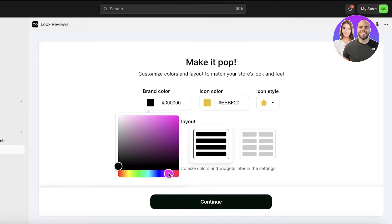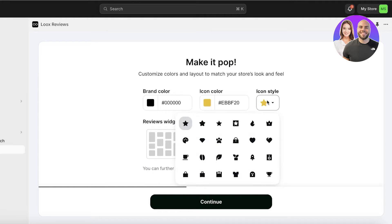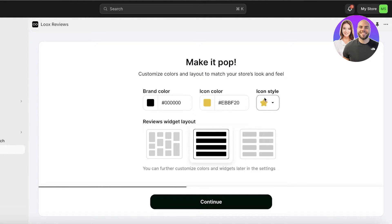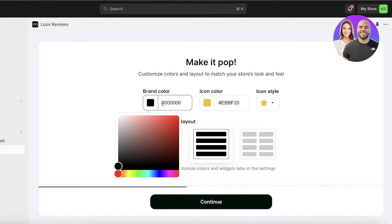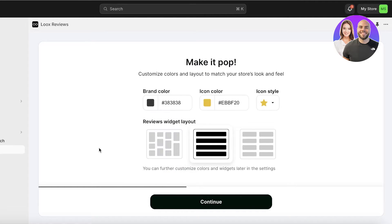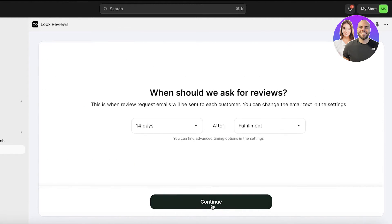The brand coloring I'm using is black and the icon color is going to be yellow, with the icon style in the form of stars. You can convert this to coffee cups, t-shirts, trophies, hearts, fire, or other star emoji styles as well. I want a rounded star - or actually I'll keep the sharp ones. Then I might take my brand color to gray and the icon color to a deep pink for the stars. Then click on Continue.